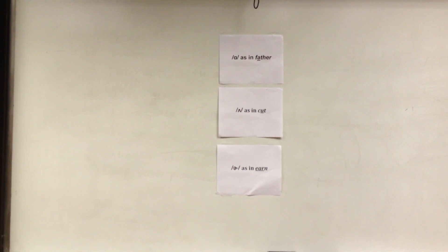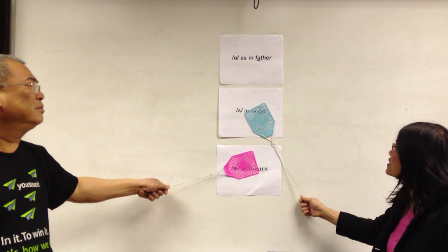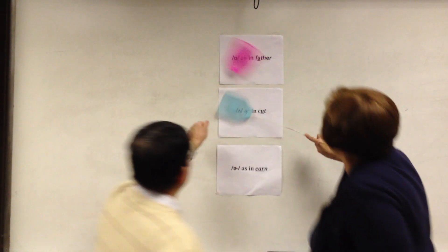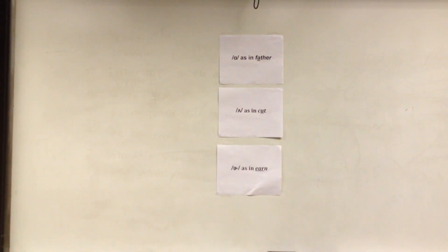The next word is 'personal.' Red. Personal — 'ur' as in earn. That is correct. The next word is 'buddy.' Buddy — the 'uh' sound. Blue scores a point. My study buddy.